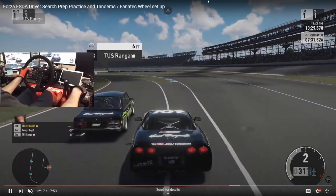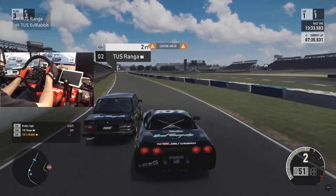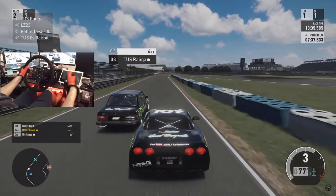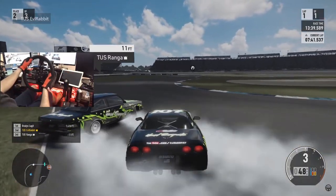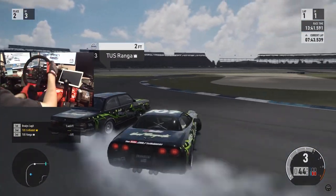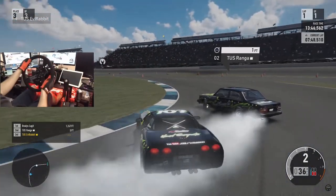What's up everybody? I'm EvilRabbit. We're here to take a look at a new car coming to Assetto Corsa. The footage you guys are watching is from the Forza 7 days when I was practicing for ESDA and driver search prep in that C5 Corvette with TUS Renga, who is no longer TUS Renga, but still a good friend of mine.